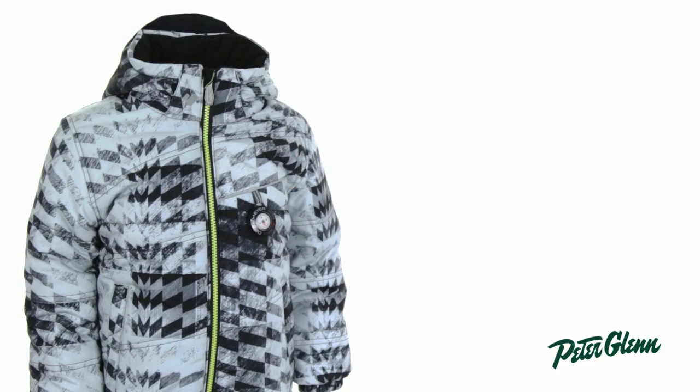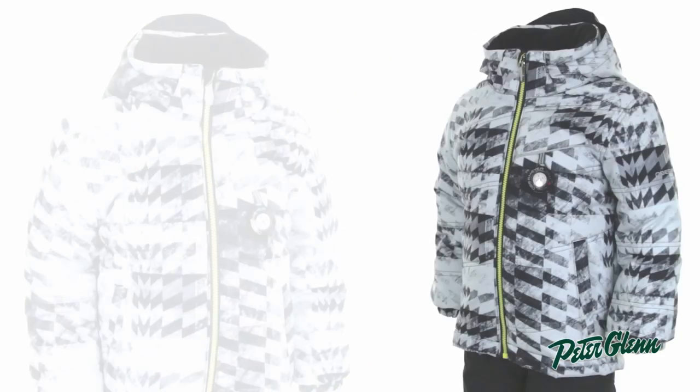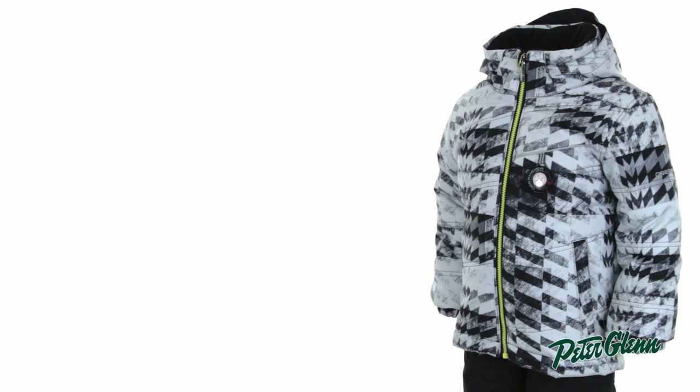As far as sizing goes, the Stealth has Obermeyer's regular fit, which is comfortable without being baggy. It is a cut designed to be as comfortable on the slopes as it is off them. You should be good getting his normal size, but if you want to be super sure, you could take a few simple measurements and head on over to our website and compare him to the size chart. Thanks for watching and be sure to check out PeterGlen.com for all the best Obermeyer ski wear.